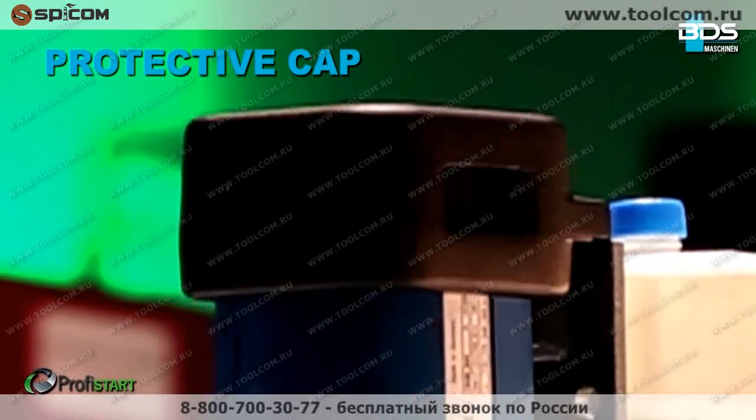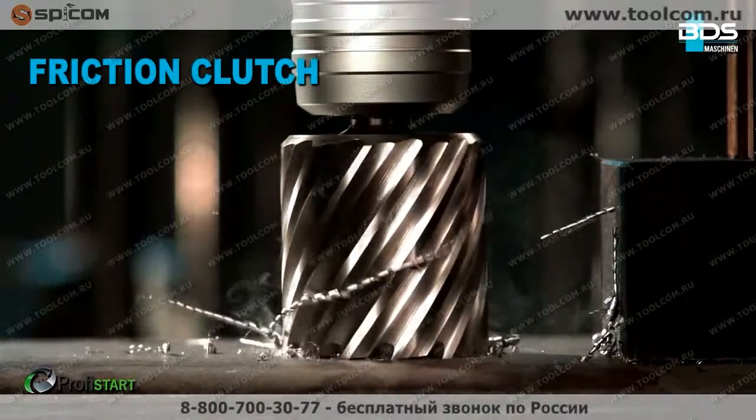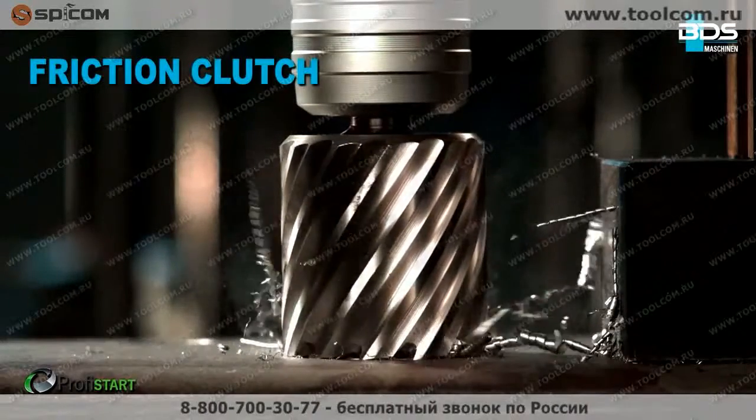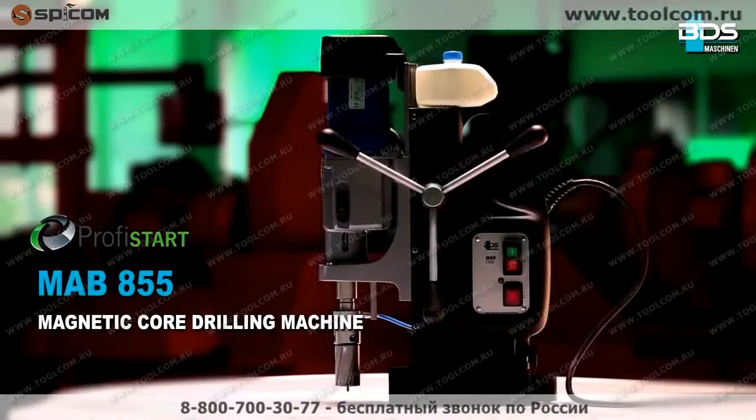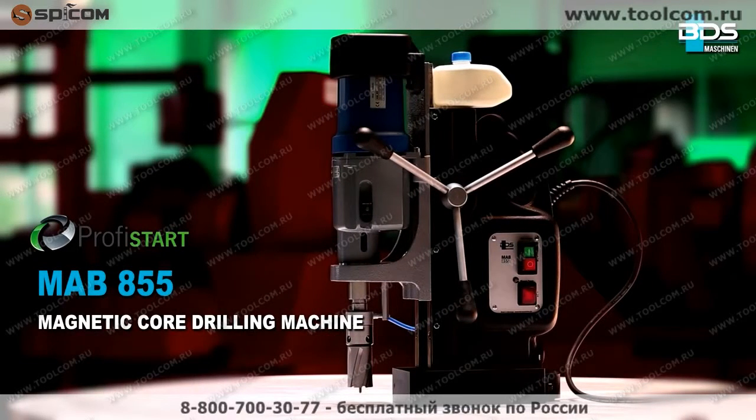Equipped with an advanced friction clutch to prevent tool breakage, the MAB 855 robust magnetic core drilling machine is made in Germany by BDS Machining.